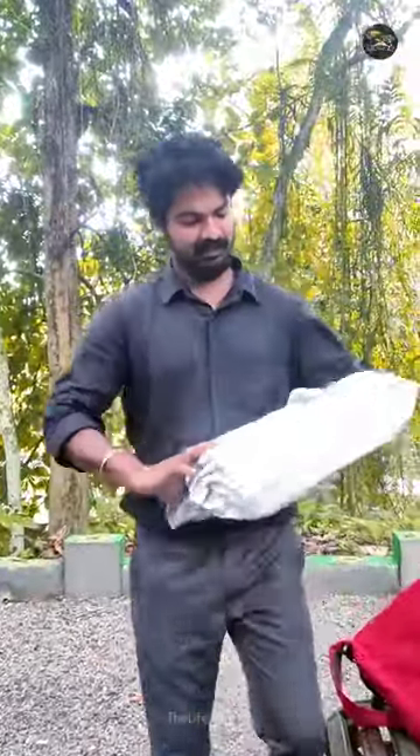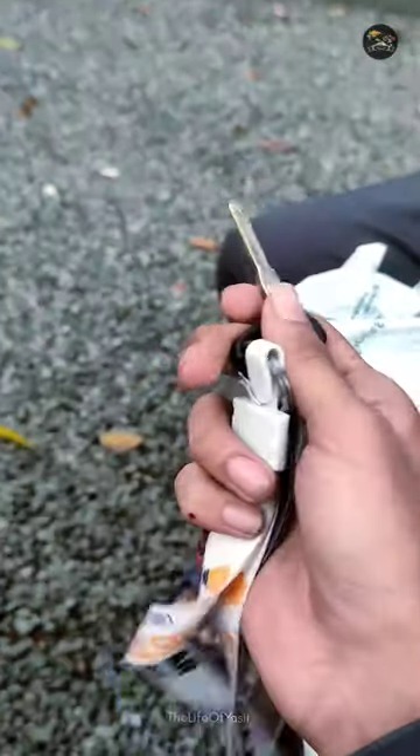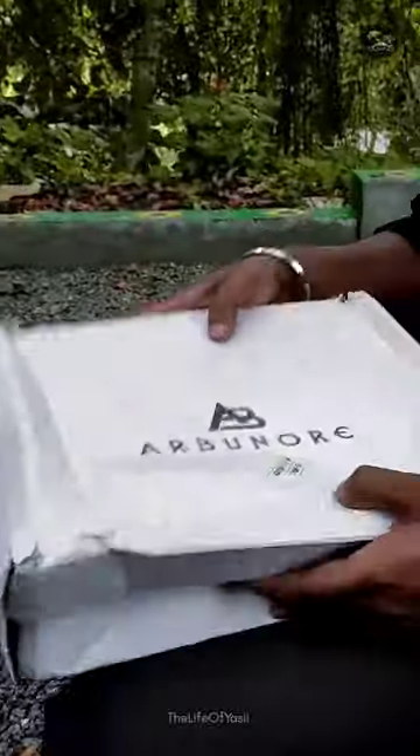What's up people! So we have an unboxing video and we have a product. This is a brand called Herbanor. Herbanor is a brand. We ordered her shoes.